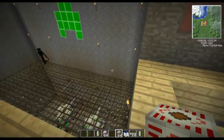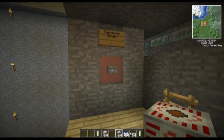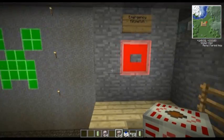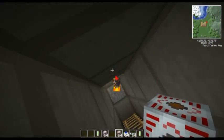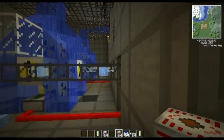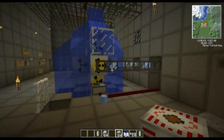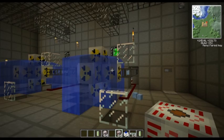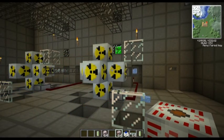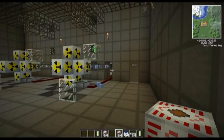If the reactors were to overheat, this is what basically happens - this is pretty loud. Hit the emergency kill switch, the reactors turn off. Water pours over them and that's the way that works.